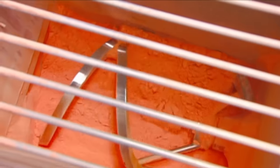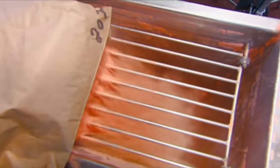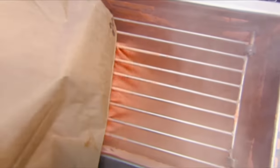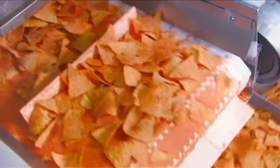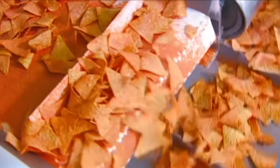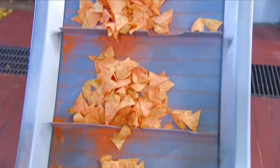At the next stop, augers feed nacho flavour seasoning into a tumbler. The seasoning's main ingredients are powdered cheddar, parmesan, and Romano cheeses, and spices. Nozzles spray the chips with corn oil to make the surface adhesive, then the seasoning tumbles on and sticks.